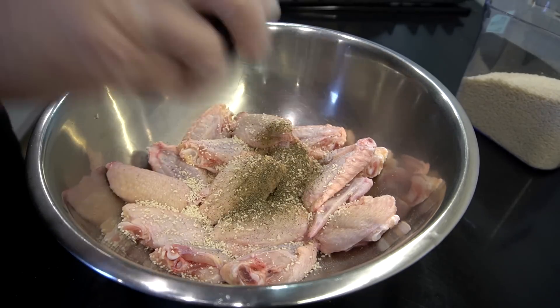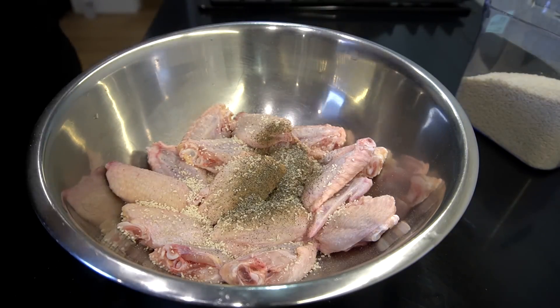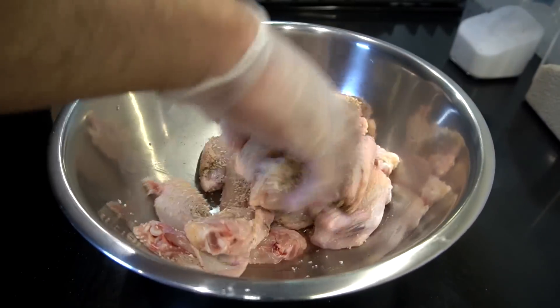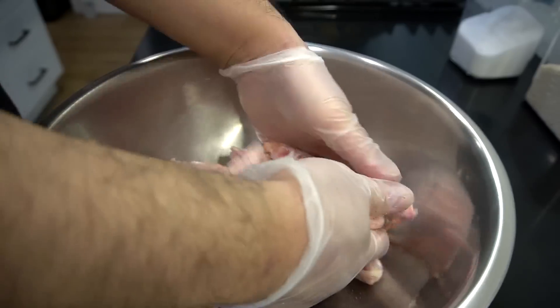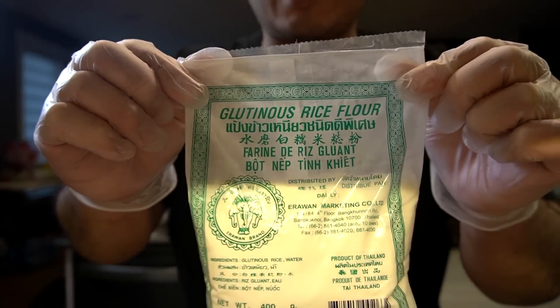You want to season your chicken before you start frying it. Also, just a light dust of salt as well. And all we're going to do, ladies and gentlemen, push everything aside. Clean gloves right here. Work that chicken and seasoning in. We're going to marinate this for about 30 minutes. You've heard of flour coating, cornstarch coating, potato starch coating.